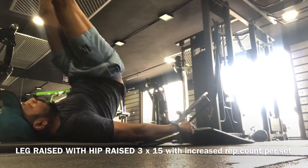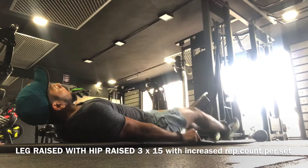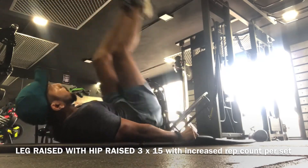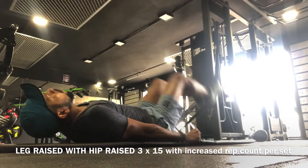Since the target area is the lowest part of your abdominal, all you have to do is raise your hip as you raise your leg, so that there is enough pressure and vacuum created in that area.